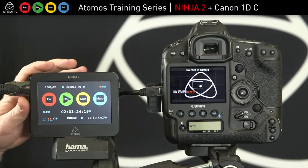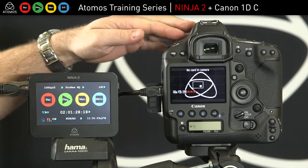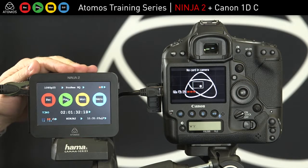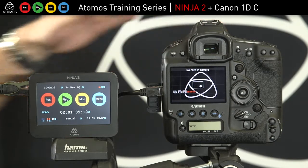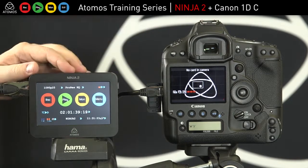This is the 1DC with the Ninja, giving you output from this amazing 4K capable camera out to the Ninja in HD. There are a few choices here: you can record 4K internally and HD externally for editing, or you can record HD and HD.